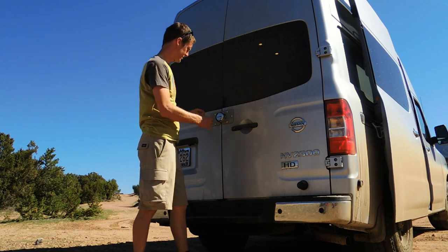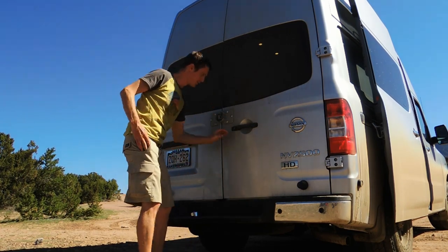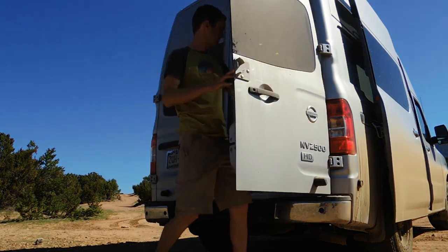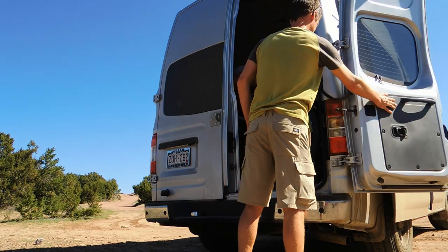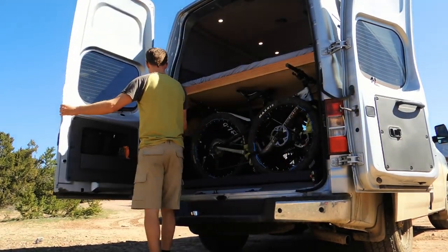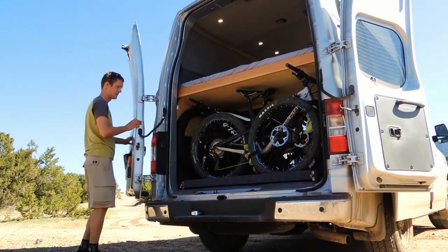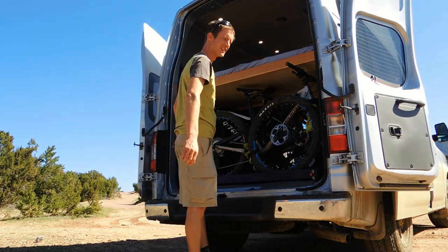Alright, to open the rear of the van, I'll just put my key in this master lock and remove it. I'll open these doors completely 180 degrees, and then I can remove all my bikes that are inside.